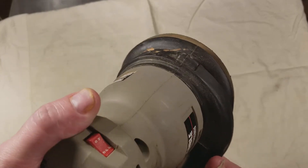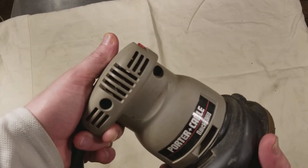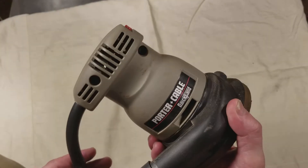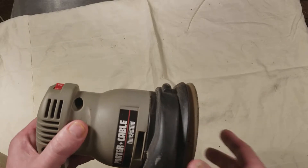Compared to sanders like the Rockwell or Porter Cable 505 or 330, this is definitely not as nice and it definitely doesn't run as smooth.